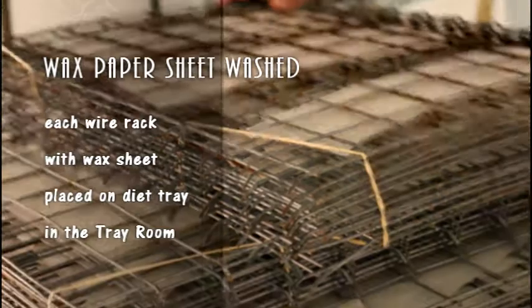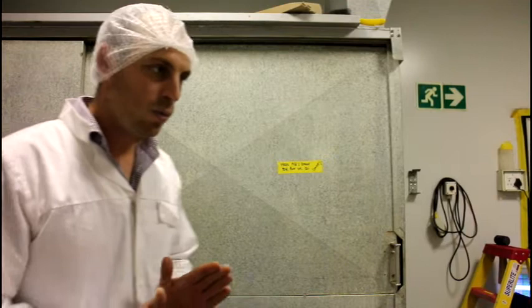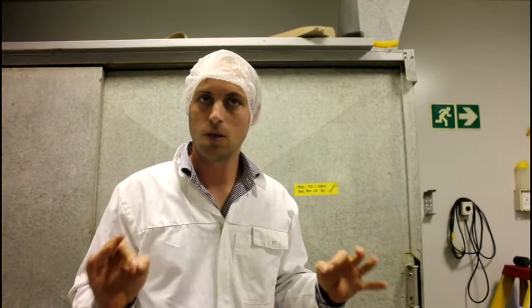The heat sheet wire rack with the sheet is placed on the diet tray after going through the washing process. Here we are in what we call the tray room — this is where the diet is dispensed. The diet is made on the other side of that wall, which is the dirty section, or the blue section of the building. We are in the white section, which is the clean section, so the air in here is filtered.